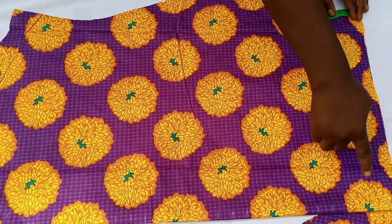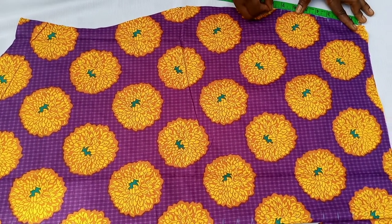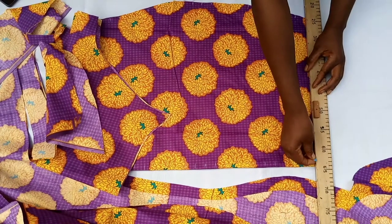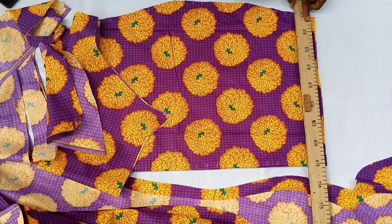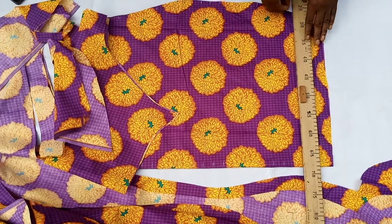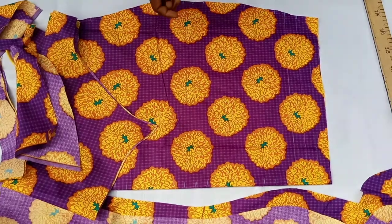Don't get confused — just start from under. You started the first side from the top, so just start this side from under. Mark one inch apart. When I'm done, you can see the lines. Now I have to place my ruler and connect the points to draw the lines. Just make markings only you can see as a guide when you're sewing. You could choose to do half an inch apart or one inch apart — whatever you want. I just did one inch apart so we can see what it looks like.